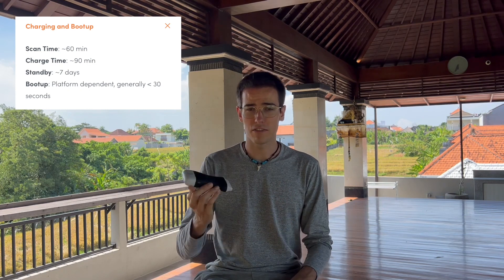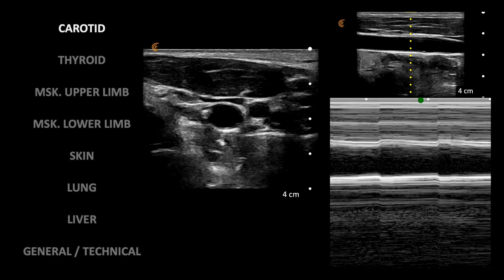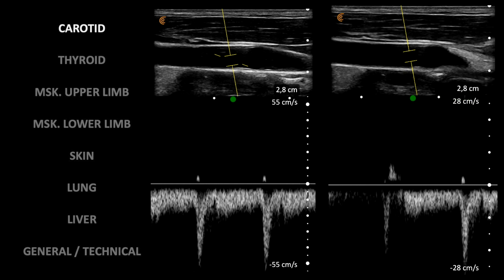Boot up time in my case was 30 seconds. Now that we've seen both the inside and outside, let's see the most awaited part of the review — real life images acquired on a daily basis by a normal user like myself. We'll start with some carotid images: neck transverse section on the left, and M-mode of carotid linear section on the right — note the pulsatility. And this is a pulse wave Doppler mode at the carotid bifurcation level — note the waveform. Same with these two clips from the common carotid artery.